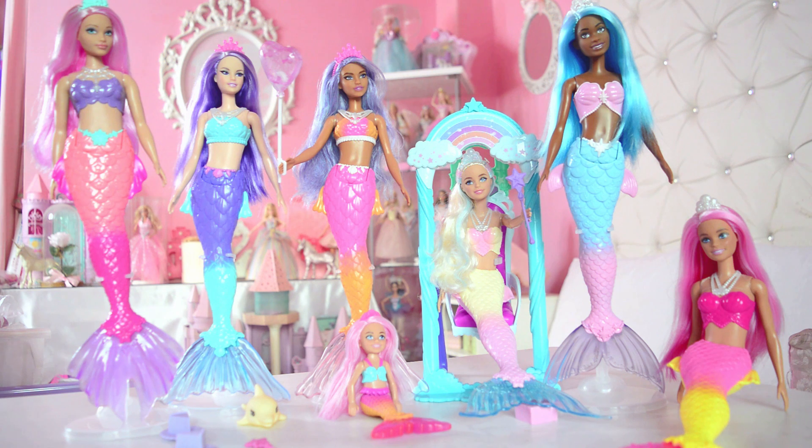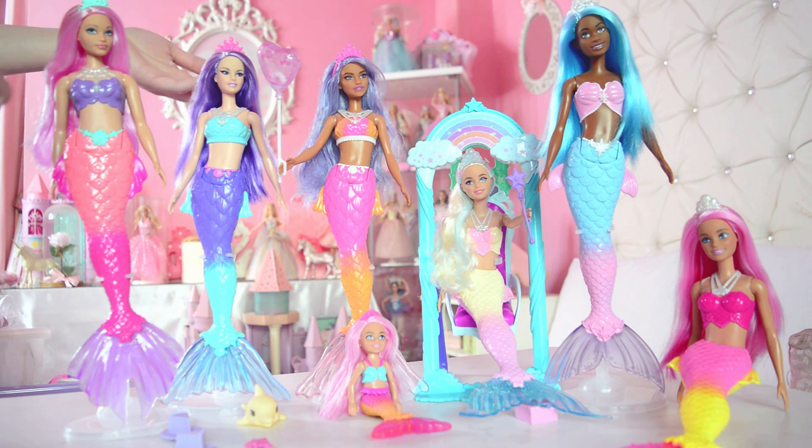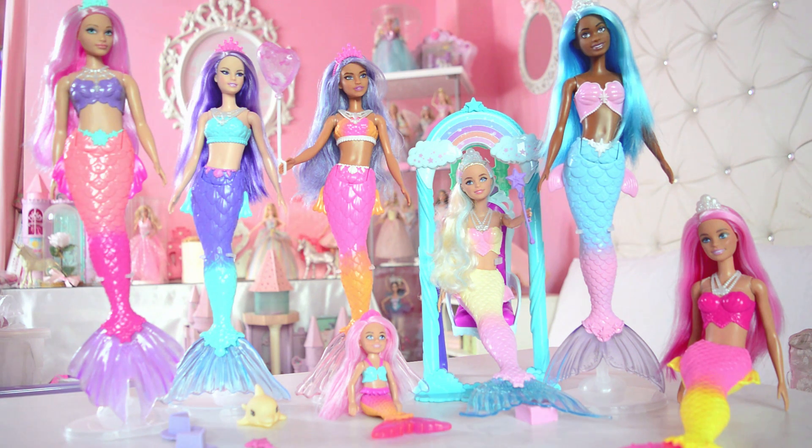This line of mermaids is literally my dream come true — thank you Angel! I love them all, I love the playset, I'm forever obsessed with these, and I hope you like them too. Let me know down below in the comments what you thought about this fantastic playset and those gorgeous dolls. I think it's great quality-wise, value-for-money-wise, and display-ability-wise as well. Let's take a closer look before I go.